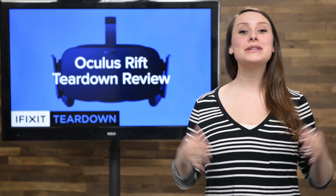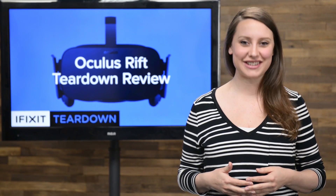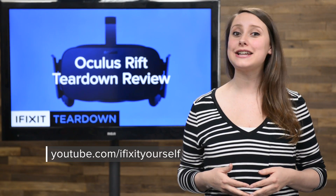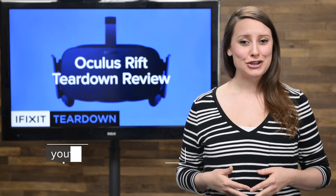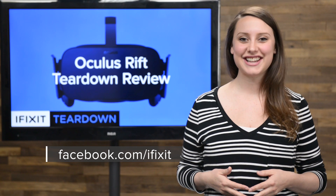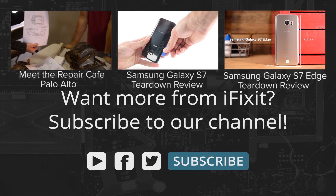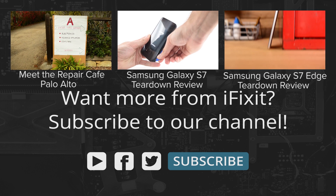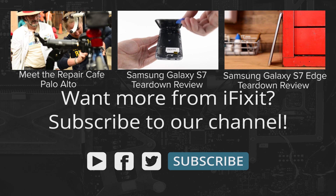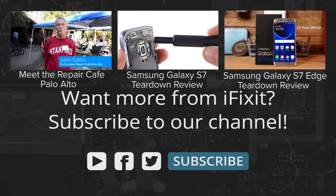And that's our teardown. For the complete teardown, including tons of beautiful high-quality images, head on over to ifixit.com. Don't forget to subscribe to our YouTube channel to stay up to date on all our latest teardowns and repair videos. You can follow us on Twitter at iFixit, and give us a like on Facebook at facebook.com/ifixit. We'll see you next time.